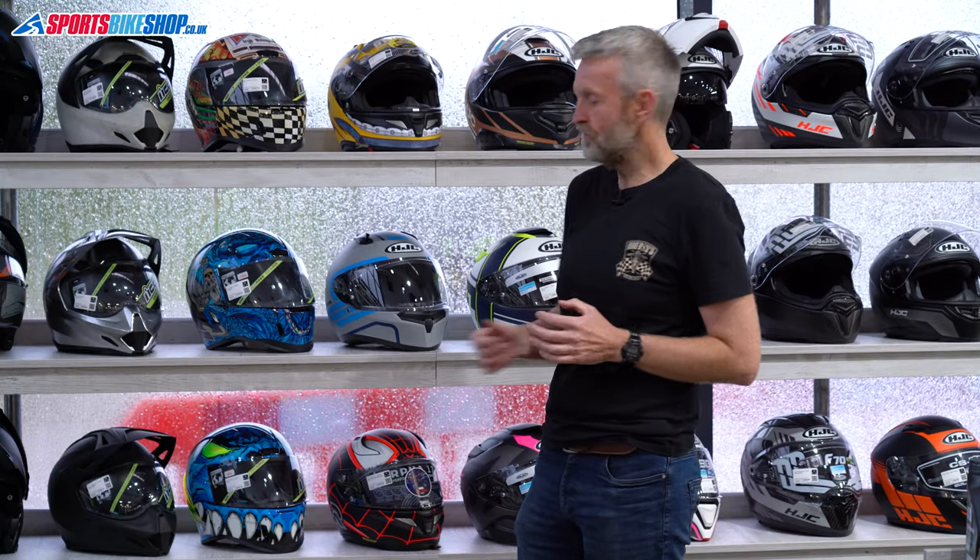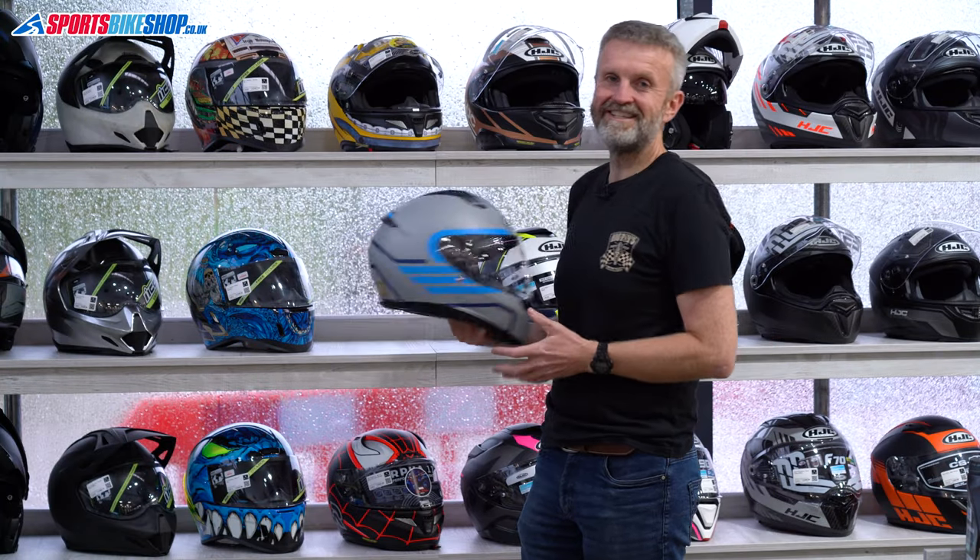Hi, I'm Tony. Welcome to Sportsbike Shop's review of the HJC C10 helmet.